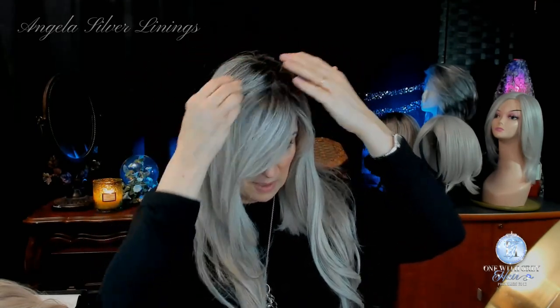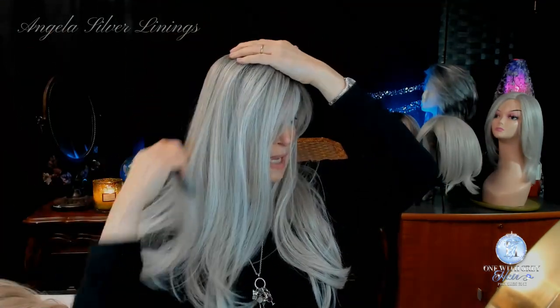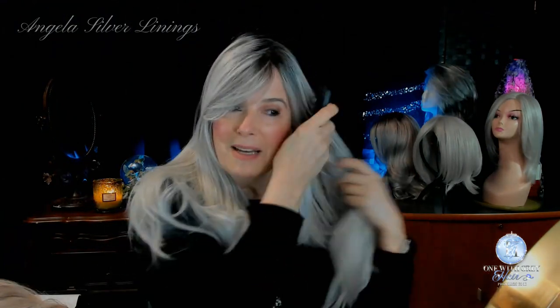This may be off-putting for you because of the fact that it has a dark root. But I think that we have come to a time in our society where there really are no rules. I remember the first time I saw somebody who normally had her roots done blonde and I saw those dark roots and I thought, oh, that looks terrible. Now we love it — we buy wigs that are rooted wigs, don't we?